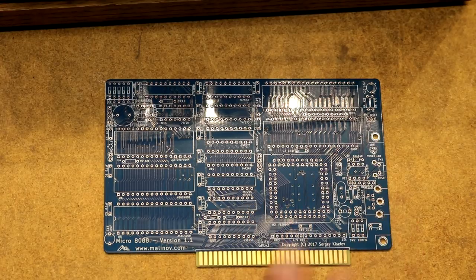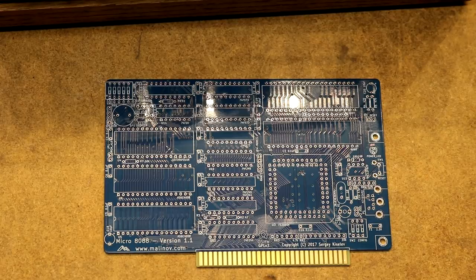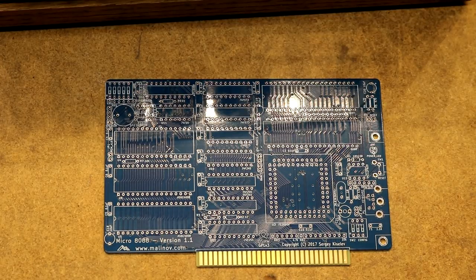So let's go ahead and build this board, and then I will compare it to my XI 8088 and see how it works.